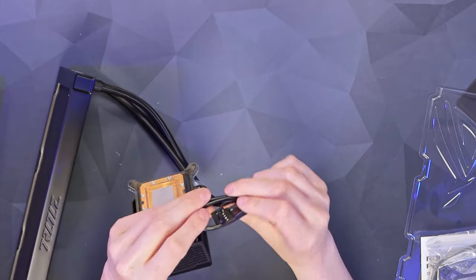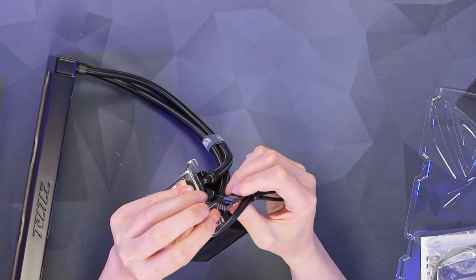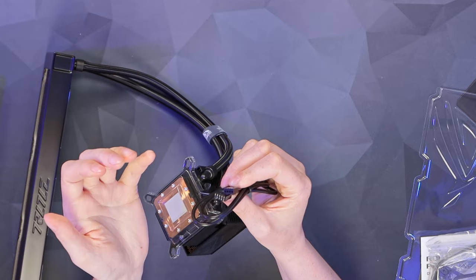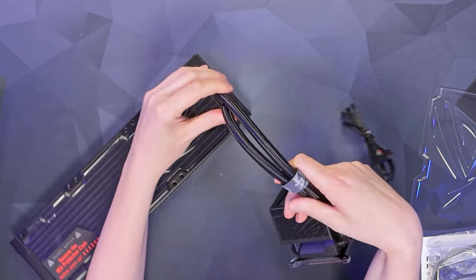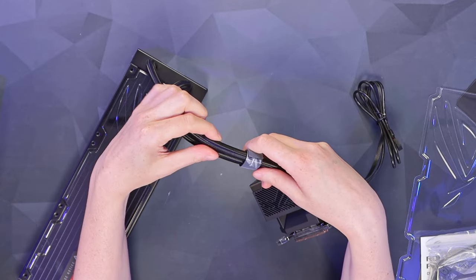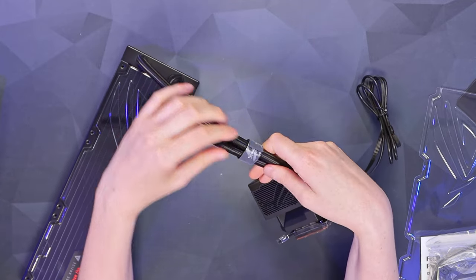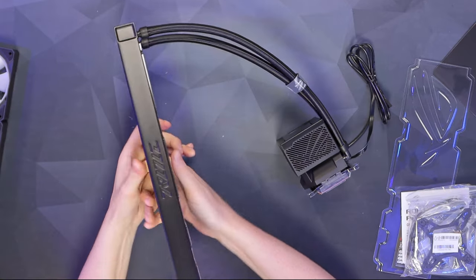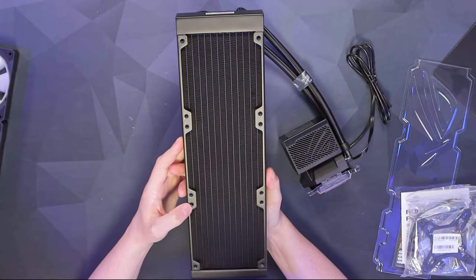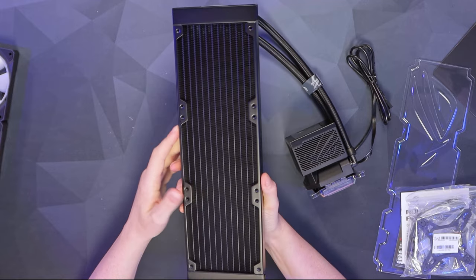On the cable end we've got a four-pin PWM for the pump, a USB which goes to the motherboard header so you can control everything through Armory Crate, and then nice thick hosing down to the radiator with a tight weave — you can't see through it at all. There's a little velcro cable tie which you can remove if you don't want it. I've taken off one of the radiator covers and we've got a nice pristine radiator underneath.